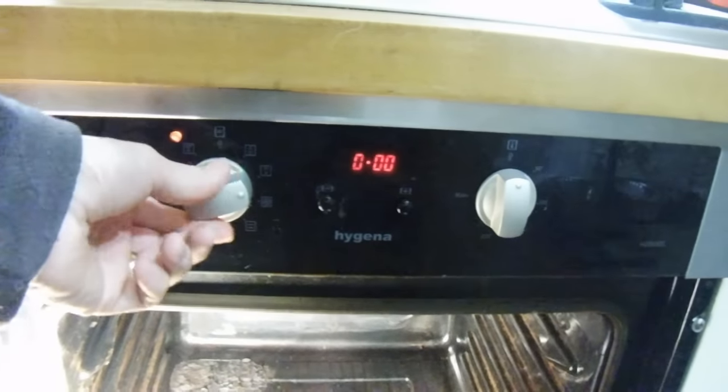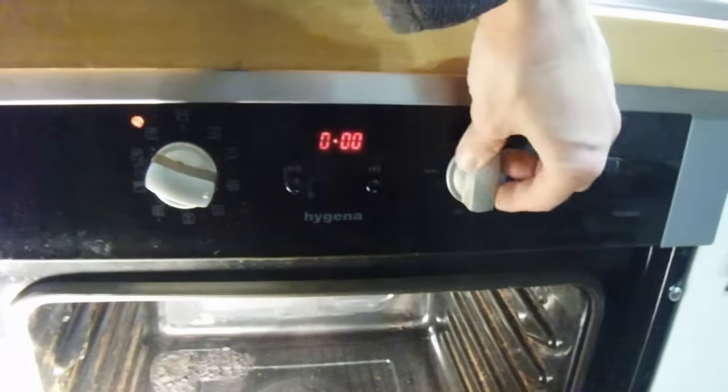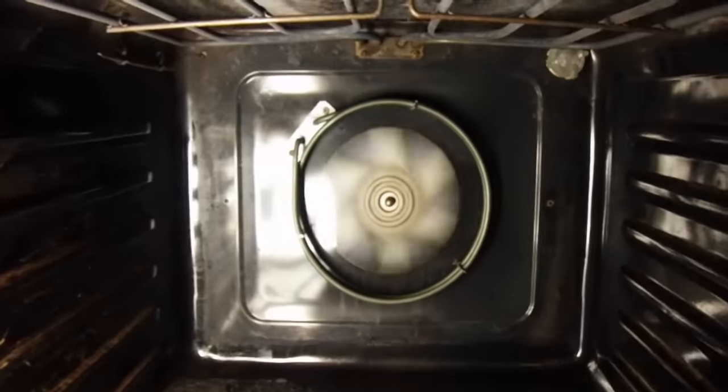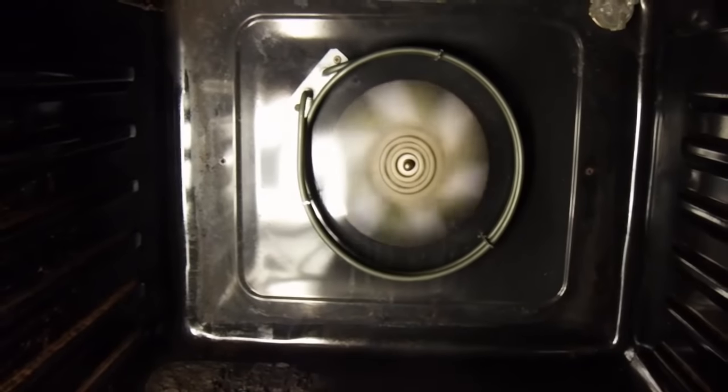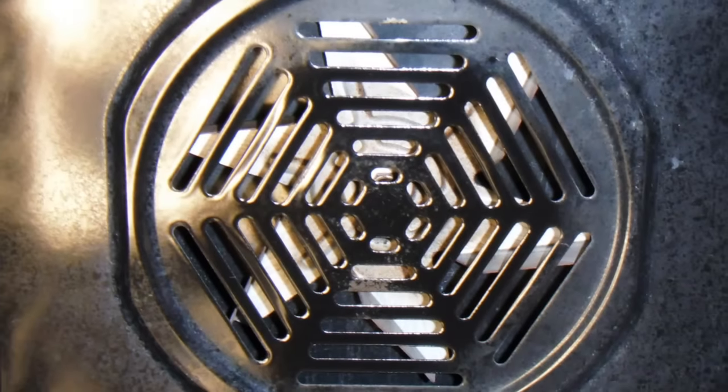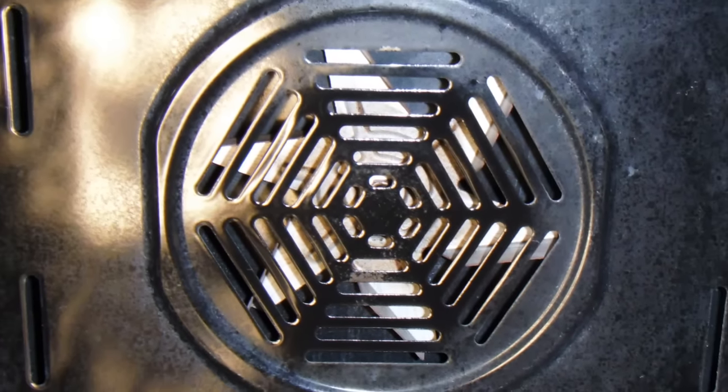We can now go ahead and test the oven. Switch the power back on, let it come up to heat, and make sure the oven is getting hot before you finally put the cover on. Once the cover is securely back on, that's it — job done, and hopefully you've saved yourself many pounds, dollars, and euros from calling out a technician.